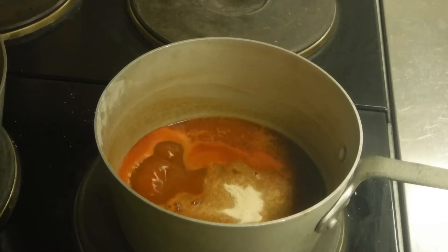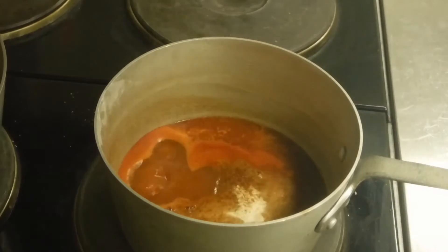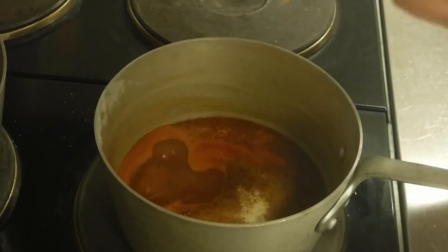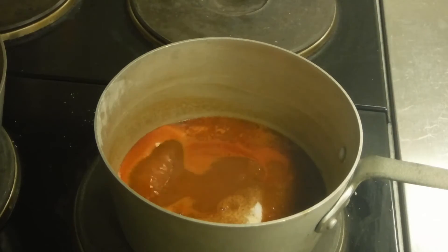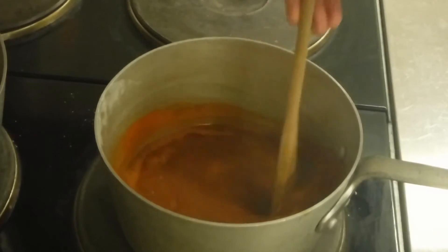You're going to want to add this cayenne pepper. And you're going to want to add a little bit of sugar — that should be enough. And then you're just going to want to take a little spoon and stir all that up until everything dissolves.